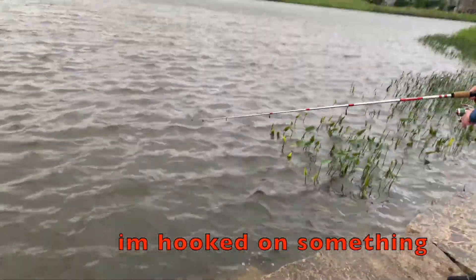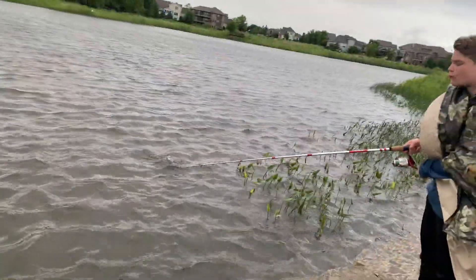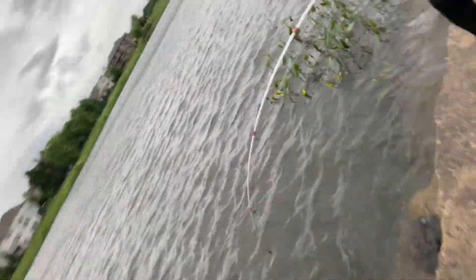Oh my god, it's a fish! Wait hold on — it's okay, I got this.